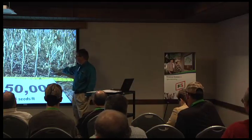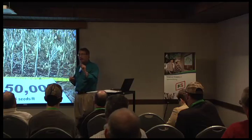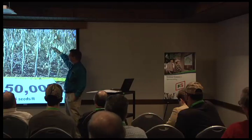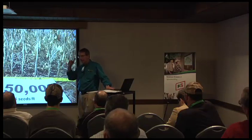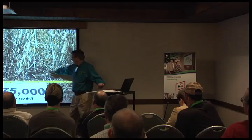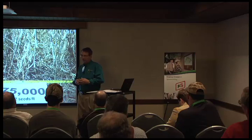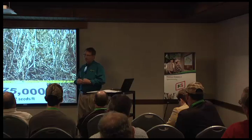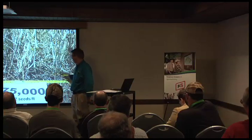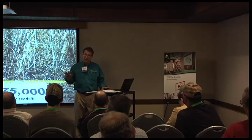When we talk about populations of soybeans, it has a huge impact on pod height. At 150,000, the beans are crowded, they grow taller, and they pod higher. But the same bean planted at 75,000 — watch the pod height drop to only about three to four inches up. So the thinner you plant soybeans, the closer they're going to pod to the ground, which means I've got to pay closer attention and do a better job of setting the combine.